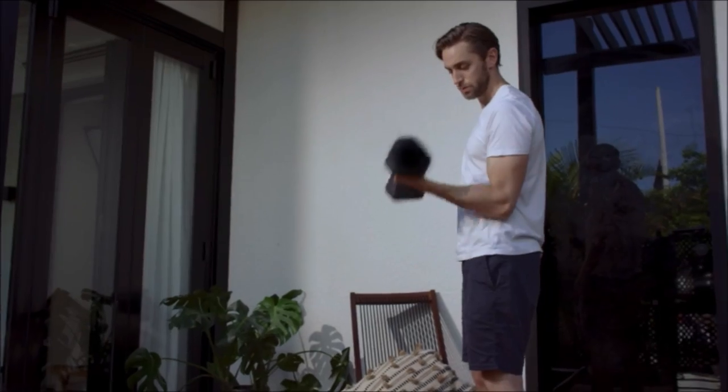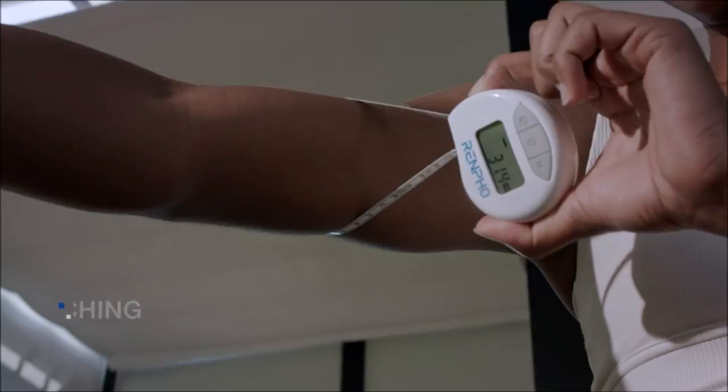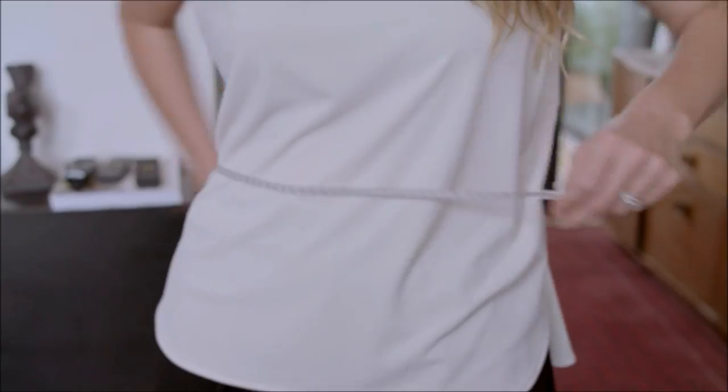Smart tape measure for your body — with app connectivity. If you want your body measurements and progress shown in a graph over time, this is the best smart body measuring tape for you. Complete with fully integrated Renpho app connectivity, it syncs with Apple Health.